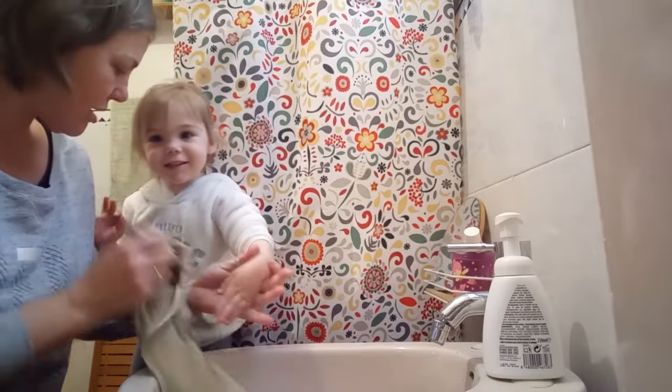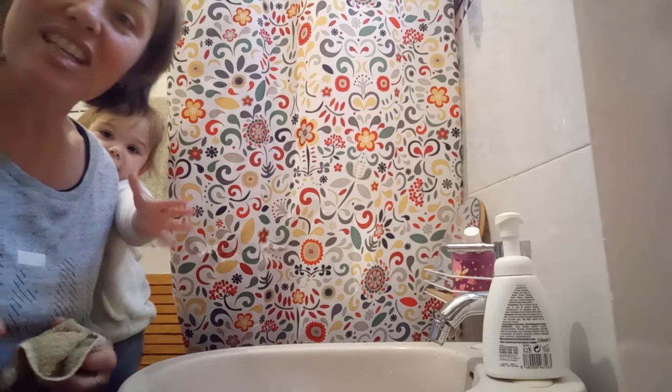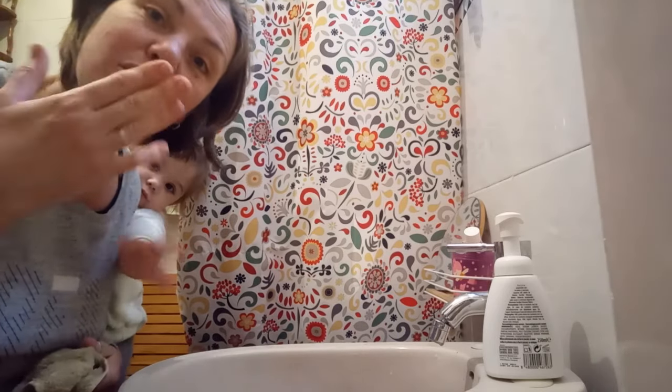Have you got clean hands? Yes! Say bye bye. Bye bye! We're going to have lunch. Enjoy your lunch!